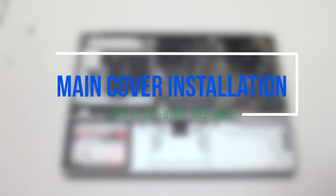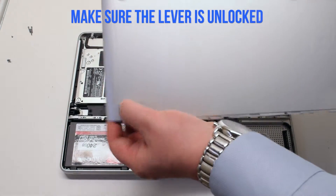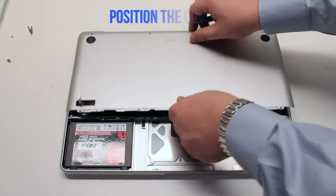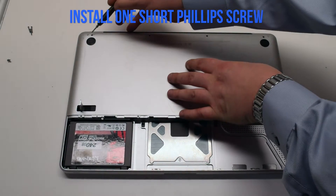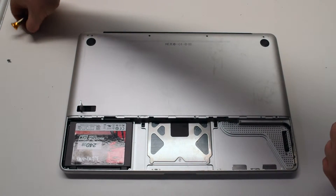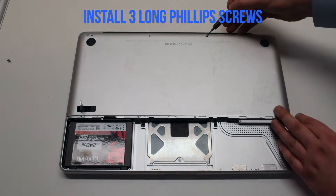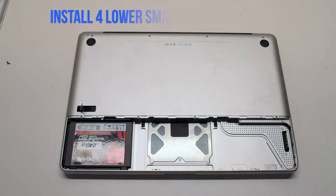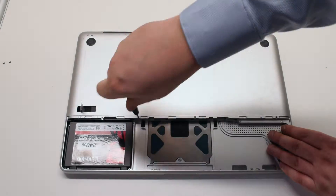Main cover installation. Make sure that the lever is not locked. Place the cover on the MacBook. First, secure the one short Phillips head screw on the top left, then the three long Phillips head screws. Now install the four distinctly smaller identical screws on the bottom of the cover.